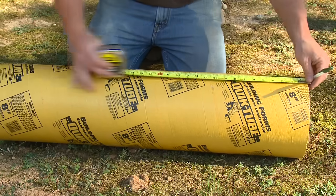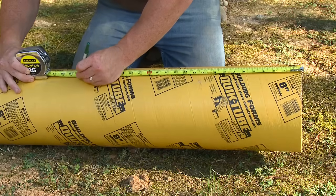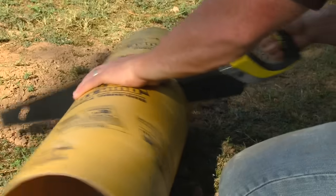Quikrete Quick Tube Forms are the best way to build new concrete footings for deck supports. Quick Tubes are available in 4-foot lengths and come in diameters of 6, 8, 10, and 12 inches.